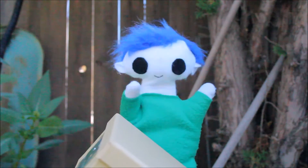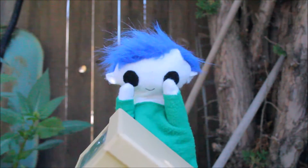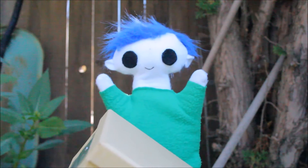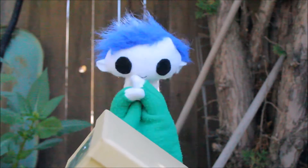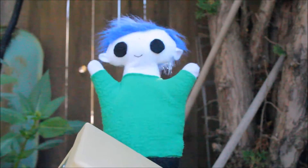Hi, Oli! What is that? It's a solar eclipse, viewer! That's right! There's going to be a solar eclipse passing soon! Oli, do you want to find out how solar eclipses happen?